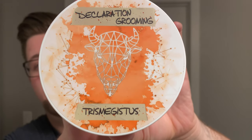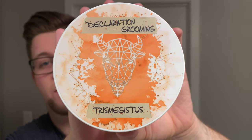This is — I believe it's Trimegistus, or possibly Trismegistus — it might not be a direct dupe but it is a dupe of Terre d'Hermes, which is a popular cologne, quite an old one. The scent on this is lovely — it's citrusy, it's woody, it's very nice. This is in Declaration's milk steak formula, so I look forward to using that once again on camera.